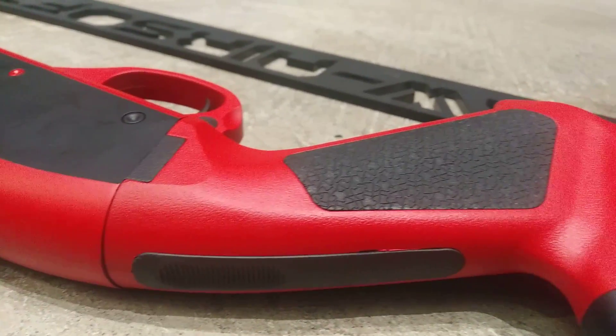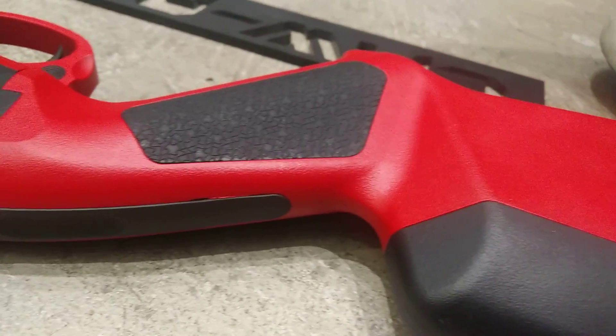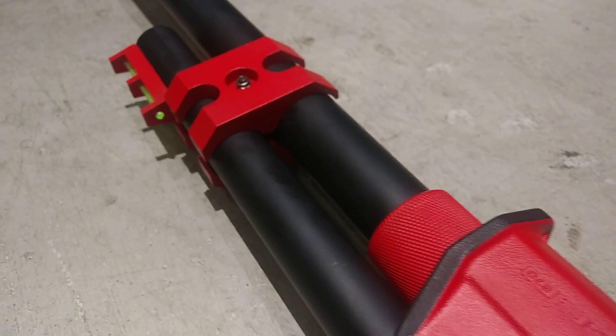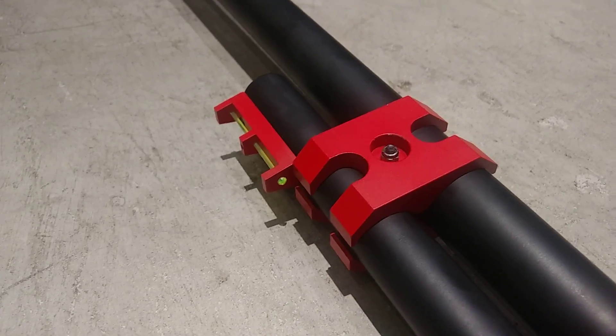This is the Mapu USA SGA stock, with the dominator fiber sight and a clamp.